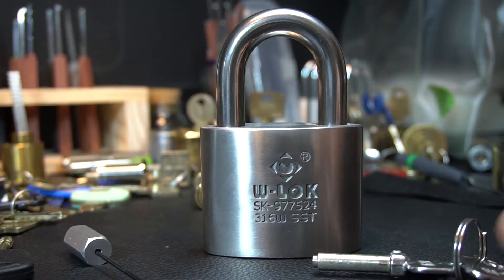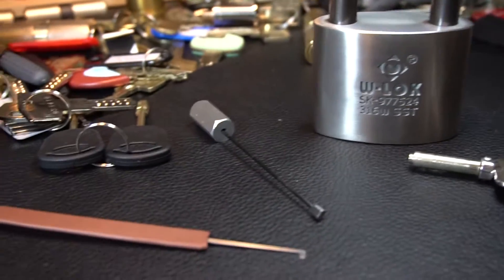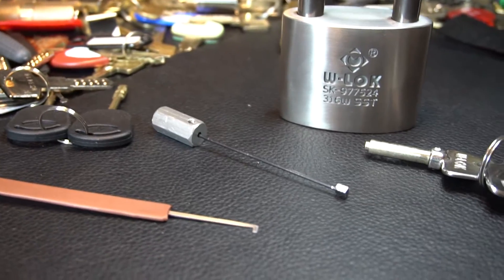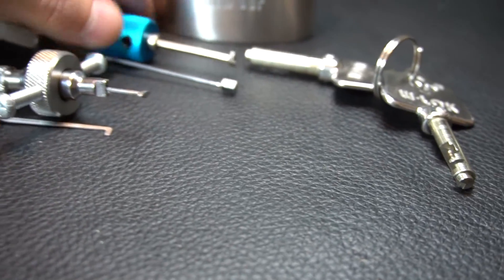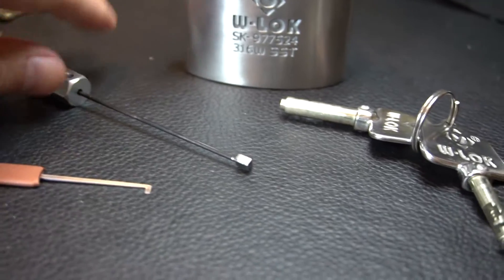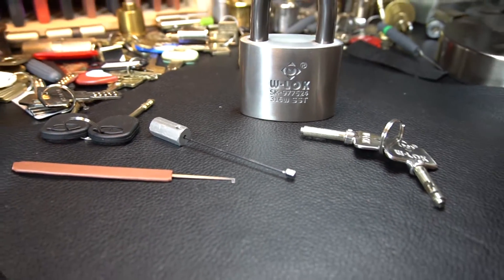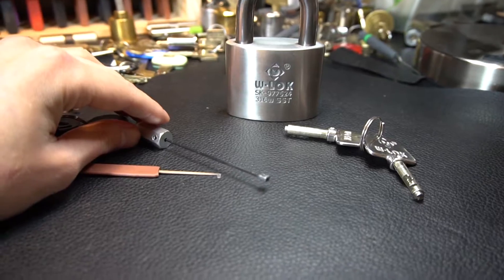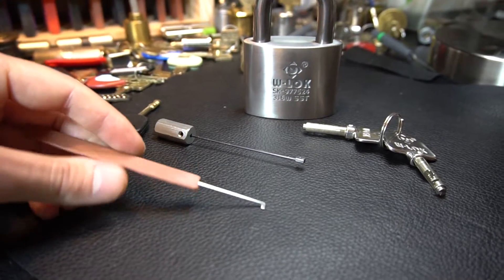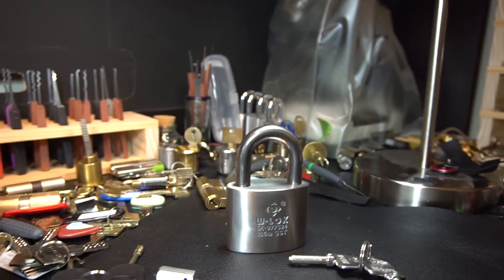When I first got this thing, I'm not that used to picking disc detainers, so I wasn't exactly sure what tools I would be using. What I ended up using is one of these cheap disc detainer picks that sell on eBay — they usually sell in a set for about $10. I'm only using the tensioner from that set. The tip used to be rectangular; I trimmed and filed it down so I could properly hook and rotate that back disc. And for a pick, I'm using one of my homemade flags — I originally intended it for cabalocks, but it works for this as well.